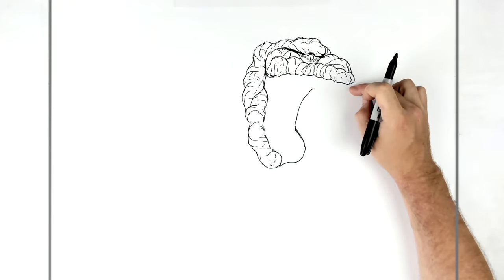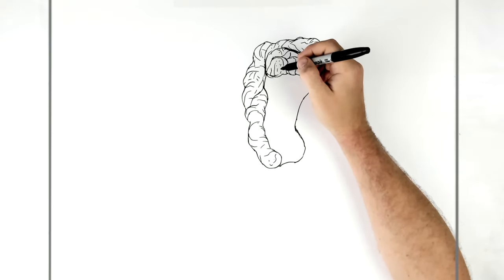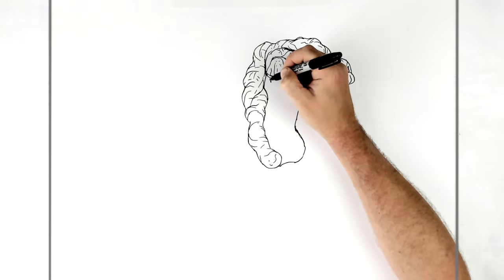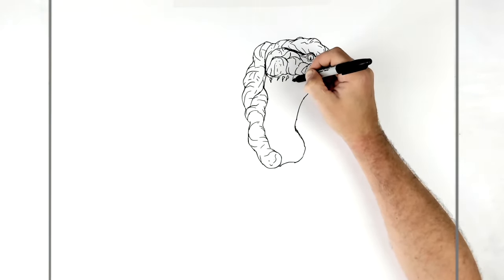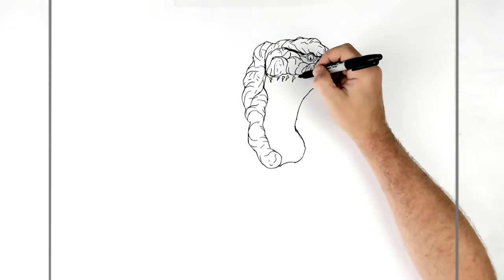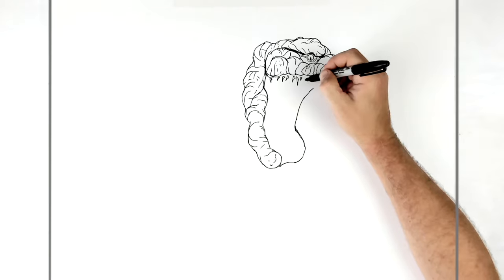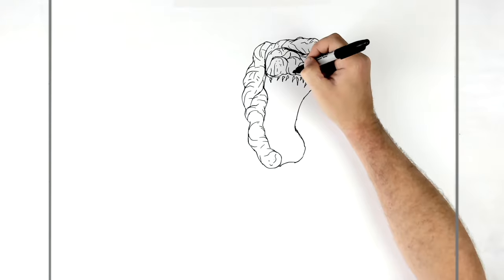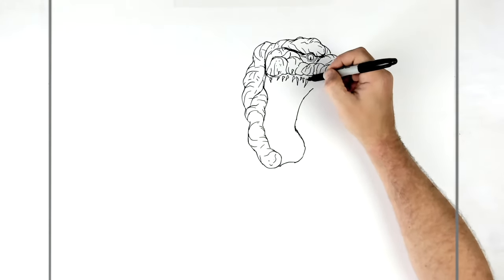Now we're going to do his teeth and gums coming across here. He's got really sharp, needle-like teeth, and there are some real small ones in here. Mostly they're needle-like ones coming along, growing out of the gum line. That's why I'm drawing them floating along first — we'll join them with a pink gum line. It looks like some are sitting on his face, which is weird. I have a couple of Shin Godzilla videos, so if you follow those you'll know what I mean.